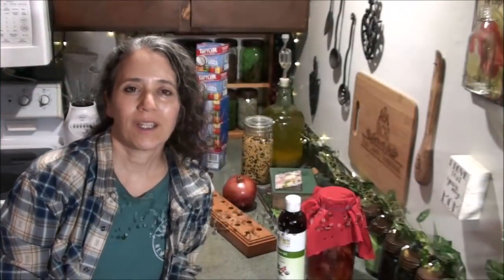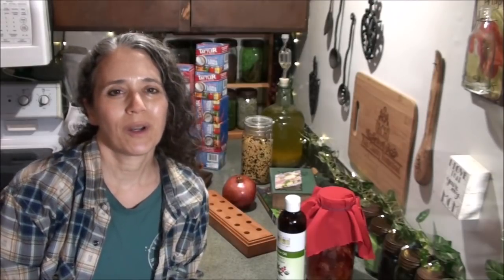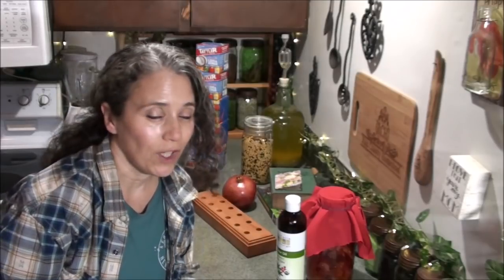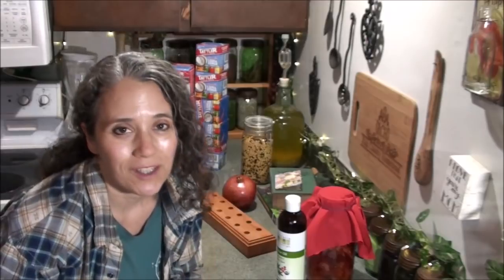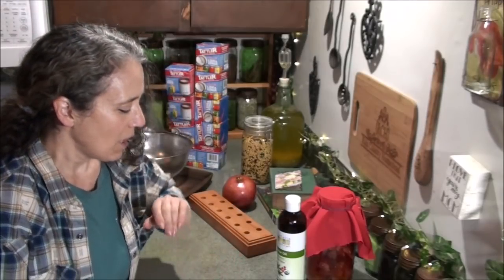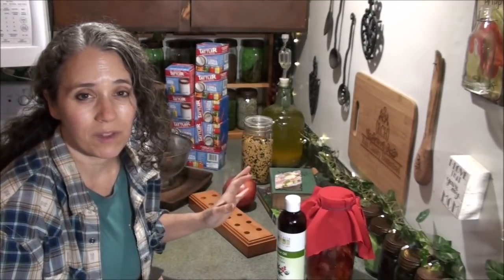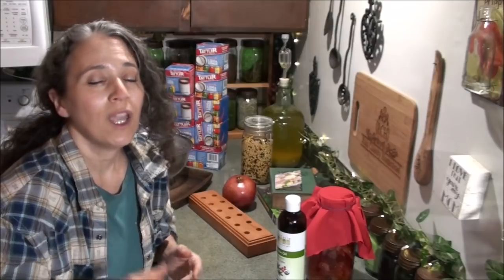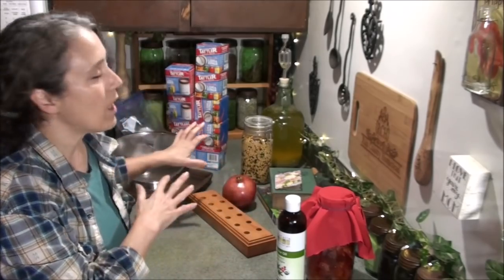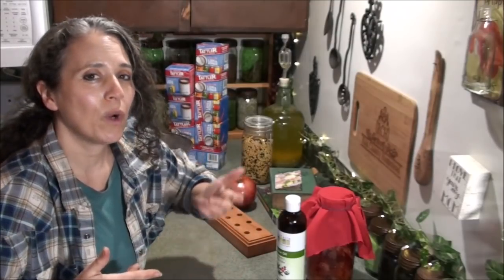Hello friends, Heidi here from Rain Country. God is good all the time, and I'm here for another 'this and that' video to show you what's going on around here this week. This is actually the week after Thanksgiving. I know by the time you see this it's going to be mid to late December, because I'm three weeks ahead on my videos. One reason for these videos is to answer questions and link people back to other relevant videos.